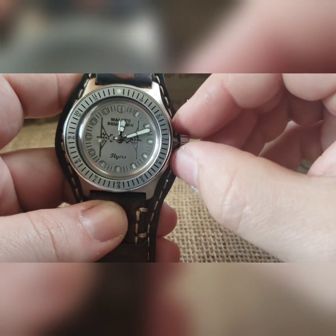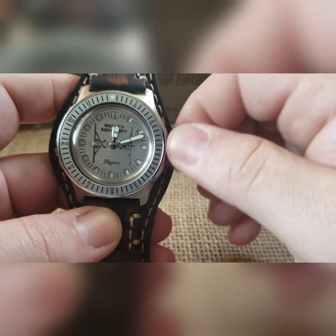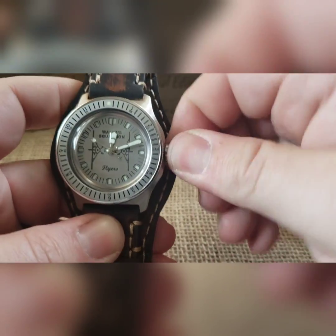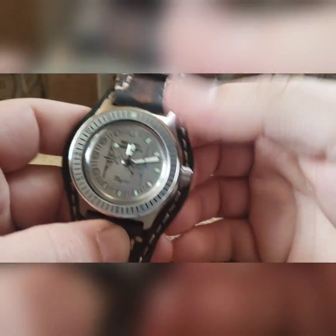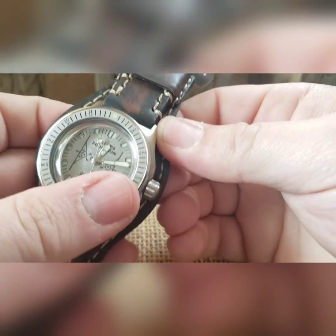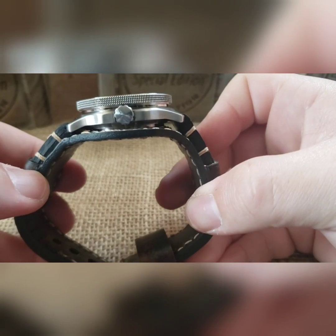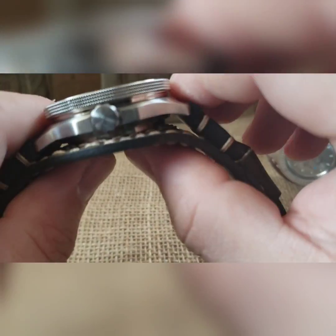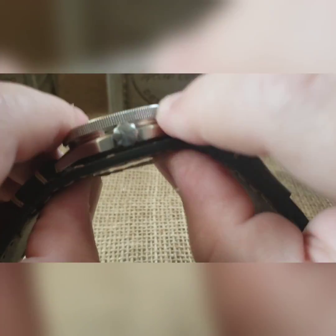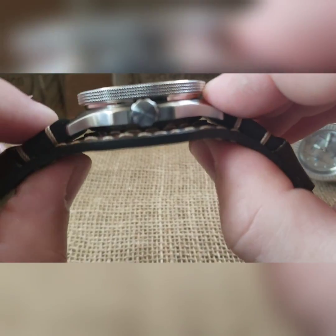Once time is set, push the crown right back over and thread it down, then pull that bund piece back up. What I've been doing is leaving these in the box with the bund pulled all the way up around the watch pillow so it stays nice and tight. With the lugs coming down it holds it off a little bit.